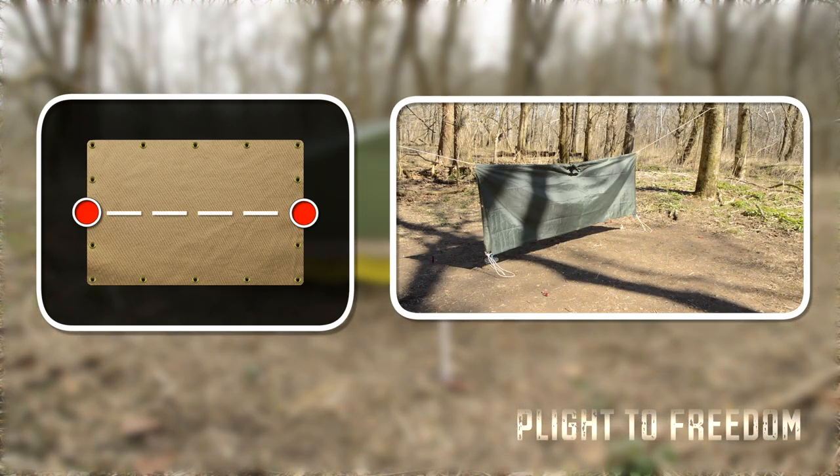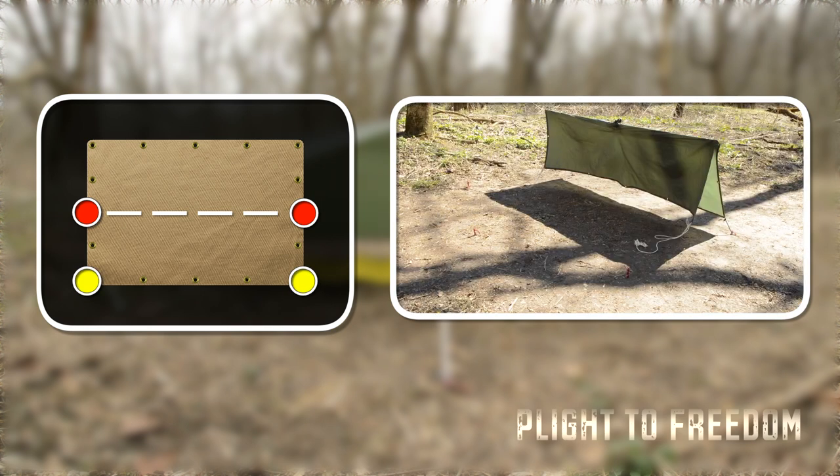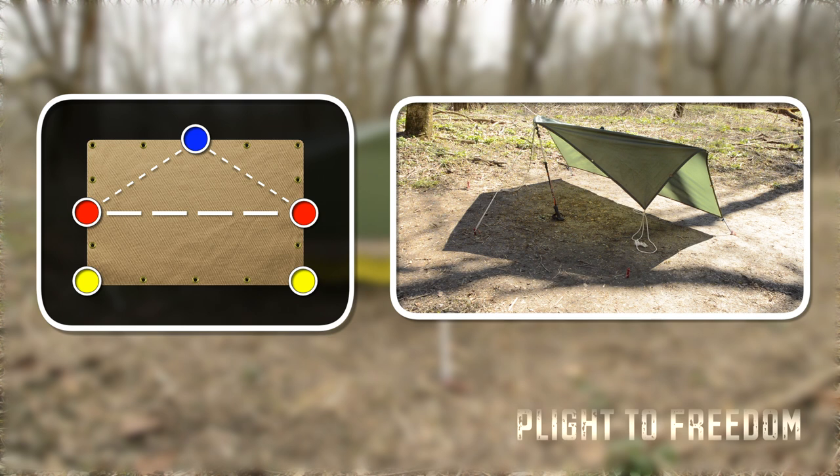Begin by attaching the center of the tarp to the ridge line, and stake down the two lower corners. On the open side of the tarp, find the center and attach a pull and guy line.